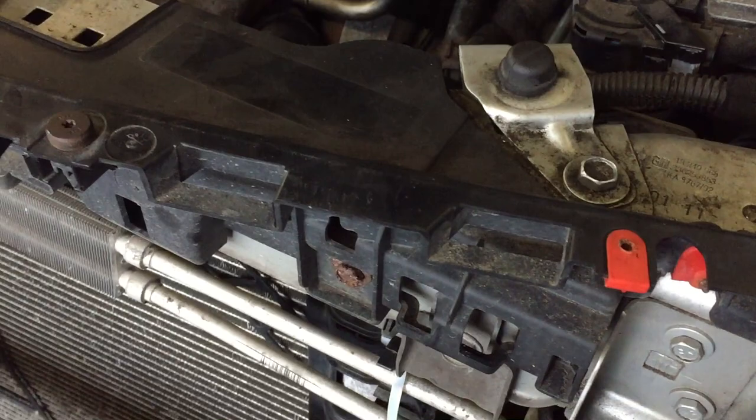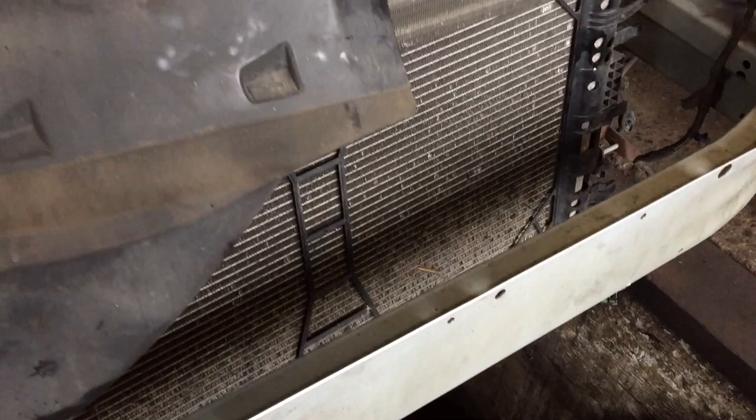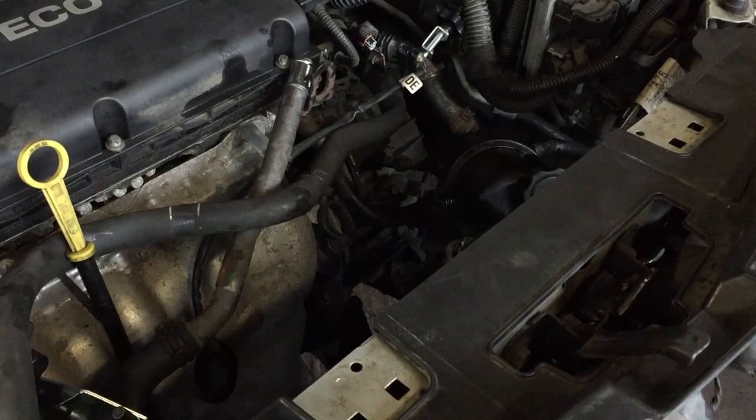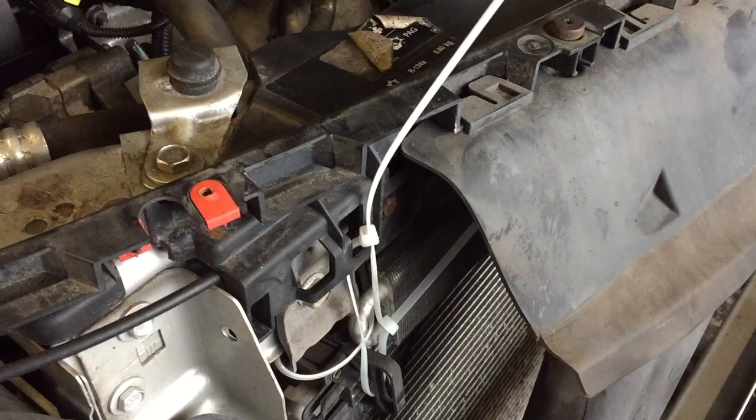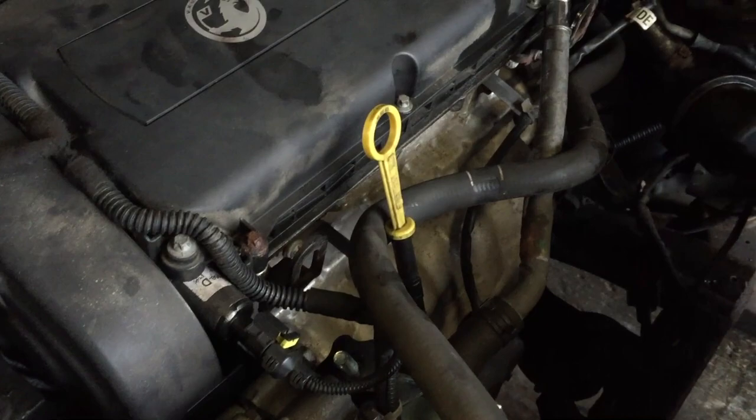That's where the Torx go along the top there — so it's four of them. When we were actually working over a pit here, we found it easier to take the fan and the radiator out as one unit when unclipping it from the condenser and going down, because we were fairly restricted with the power steering pump and the air conditioning stuff to come up.